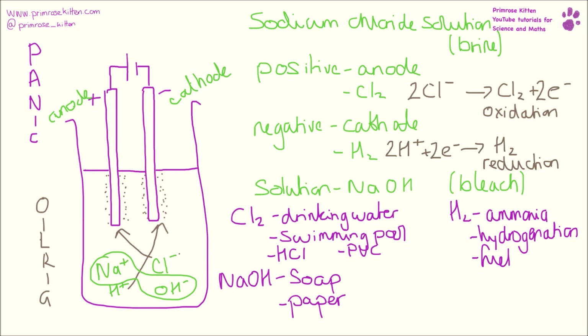And once you remember the fact that the ions from water get involved and it's hydrogen produced at the negative electrode, it's not that complicated.